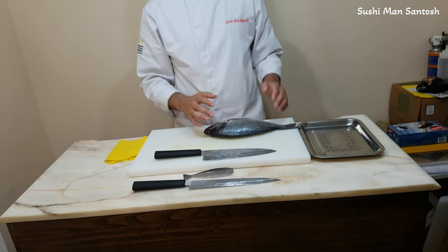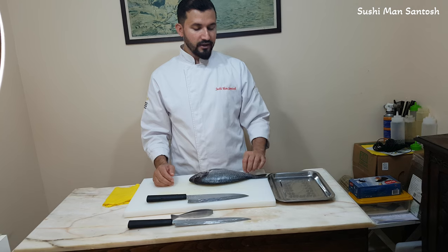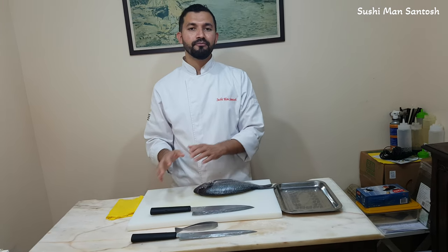Today I'm gonna show you how to fillet sea bream. That is the part one video, and in part two, I'm gonna teach you how to use the filleted sea bream for sushi.